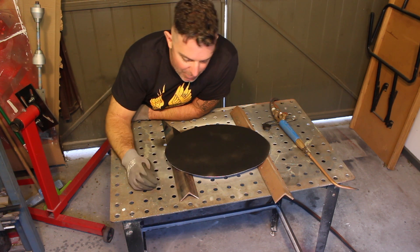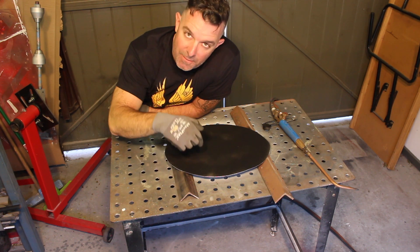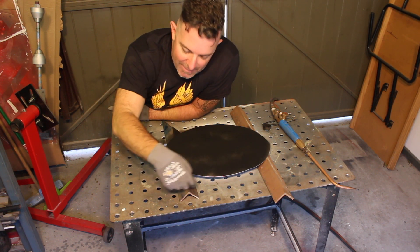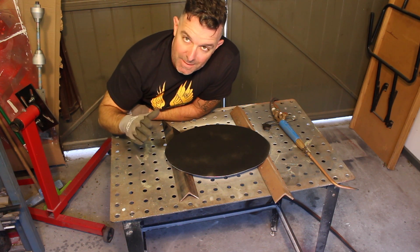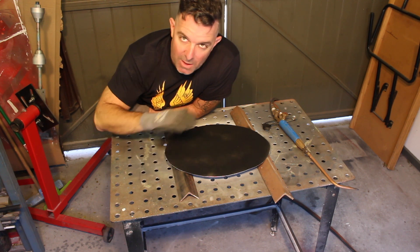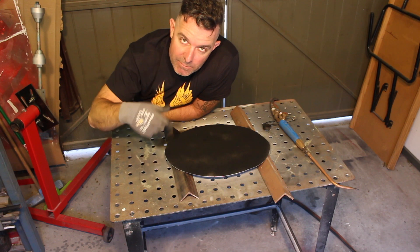I've also got it raised off the table — I just prefer to do that, because otherwise the heat transfers from the aluminium into the bench and it'll just take longer. So I lift it up with a bit of angle iron to keep it off the surface. Either do it on a steel bench or on a concrete floor if you have to, but don't do it anywhere near flammable materials.